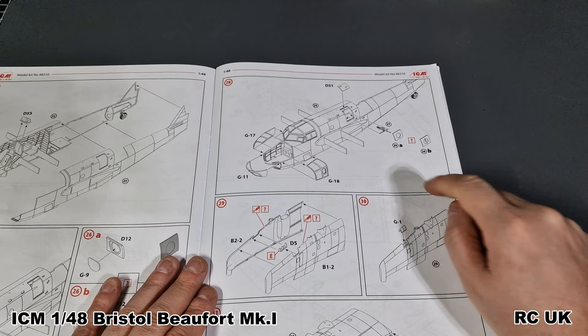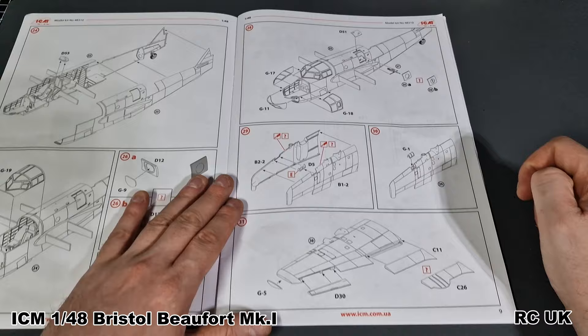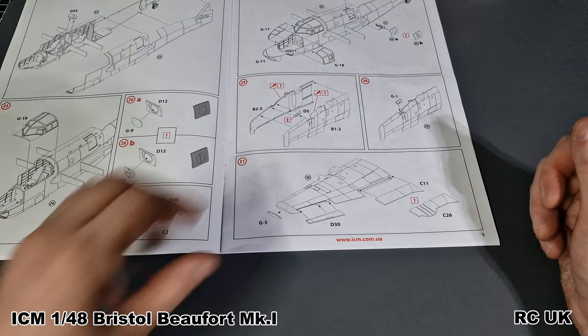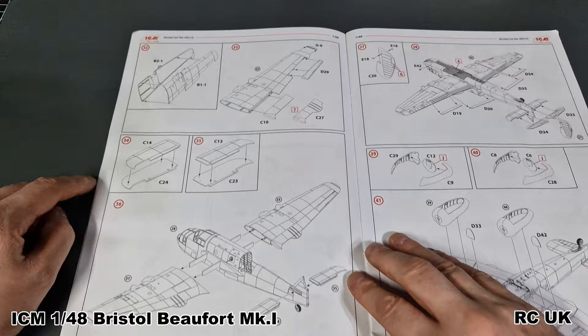Then we have the rest of the glass going in at the front, and then the side windows depending on your option, and your guns. Wing spars are standard two halves. You've got your lights at the front as well - flaps and ailerons and the wing tips. It doesn't say anything about degree angle for the flaps, so you might have to play around with it or do a little bit of modification. Hopefully they are adjustable because I don't like them just being plain flat.